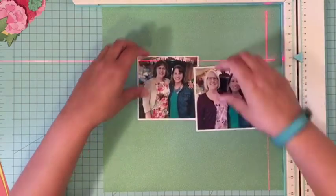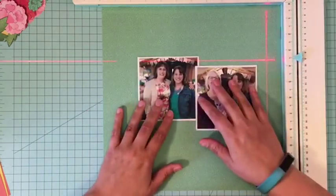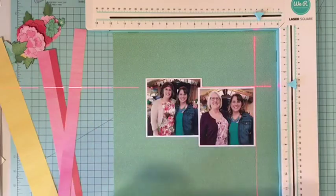I am using primarily the Chamel Little by Little collection from American Crafts, but I'm also using a little bit of Oh My Heart from Pink Paisley, which is what my base paper is — that green paper.